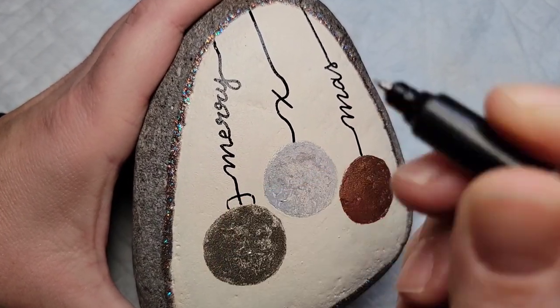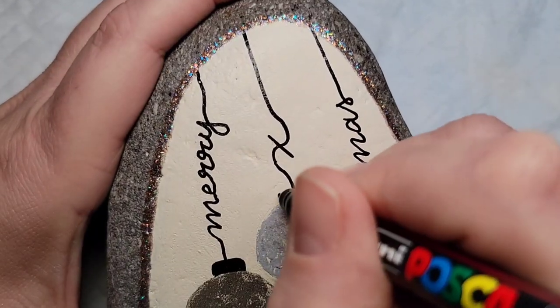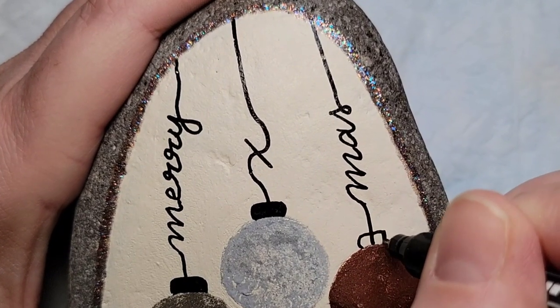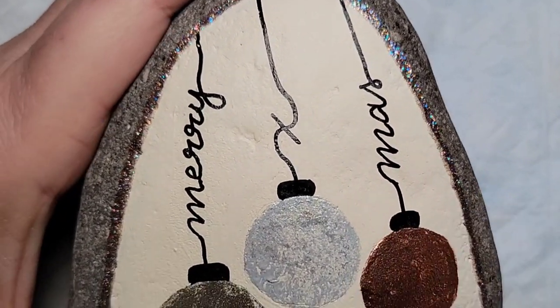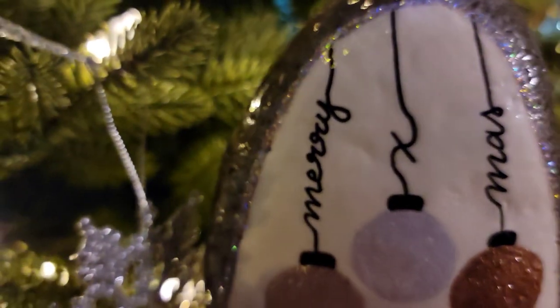I don't know what this part of the ornament is called either, but I knew these ornaments needed the little hanger piece on top of the bulb — so that's the last vocabulary fail for the 12 days of Rockmas! I'm going to say this design was a smashing success. I love how sparkly, simple, and delicate it is. It's perfect for Christmas.